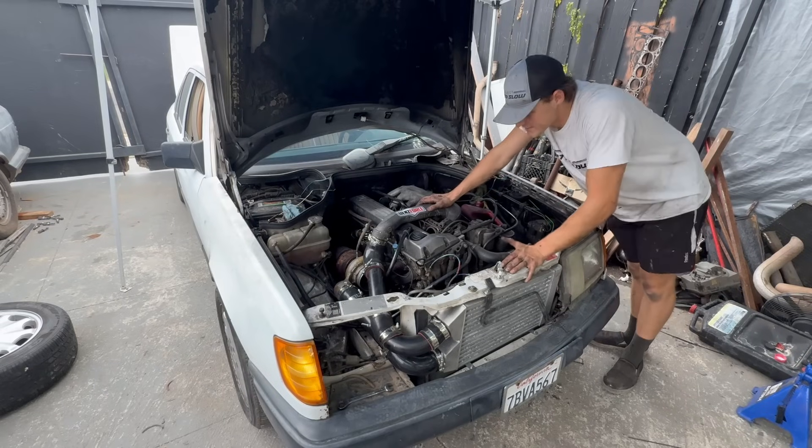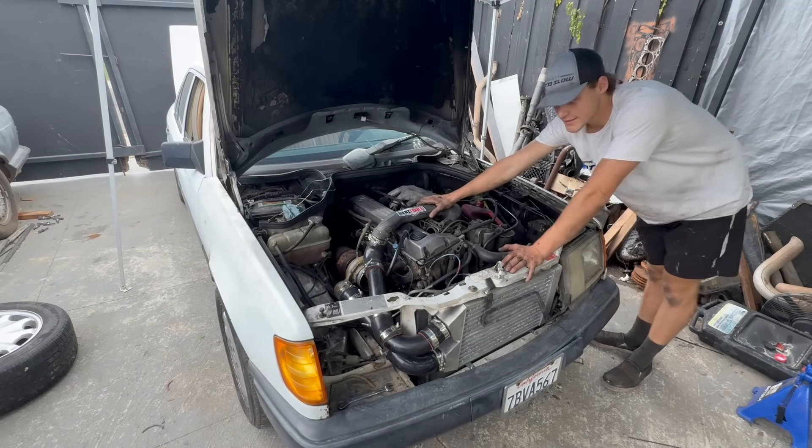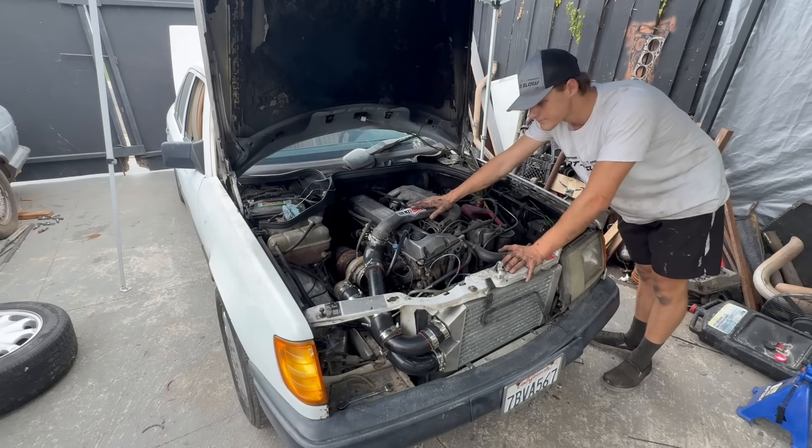It runs just as we figured. Let's go take this thing out to our testing grounds and see if it can do a faster 0-60. Let's go.